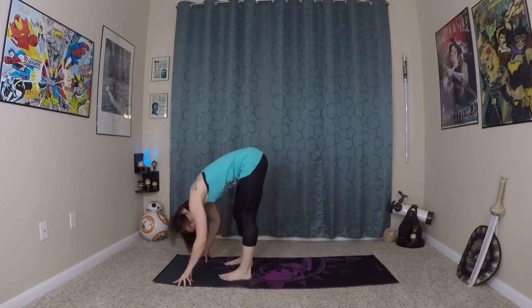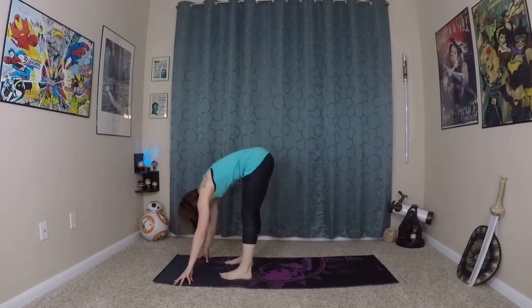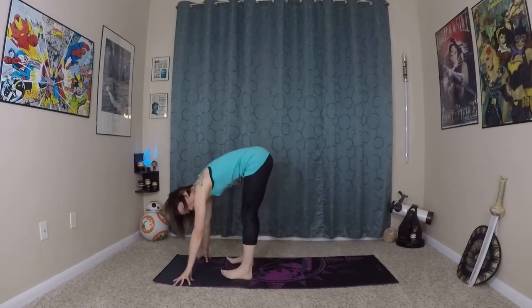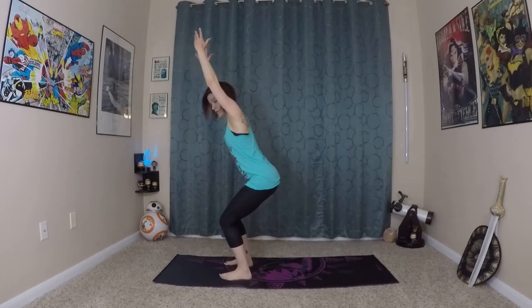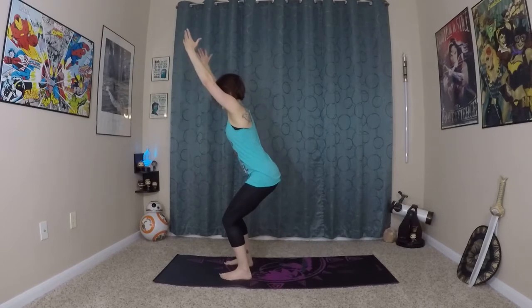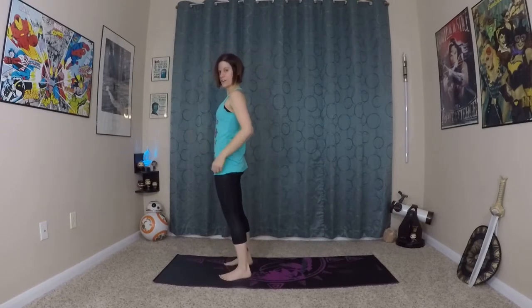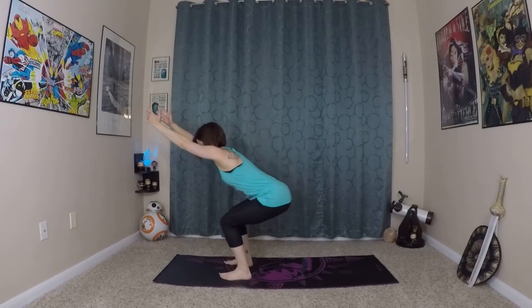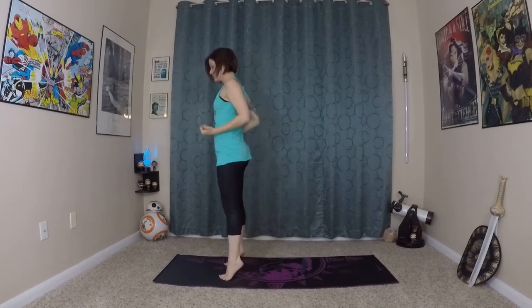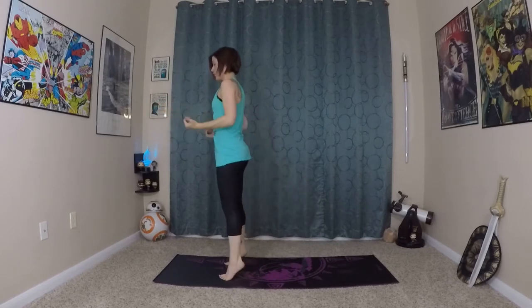We're doing so well with this chair flow today. Last little sequence here — ground into the earth, coming into your chair. This one will be a little simpler; we're going to get our heart rate going. We're going to try to do it as fast as we can without losing good alignment. Inhaling here, exhale — we're going to come to fists of fire and just onto our toes. If you find yourself losing your balance for a second, that's fine — take a moment, get back in it, maybe slow it down a little bit.